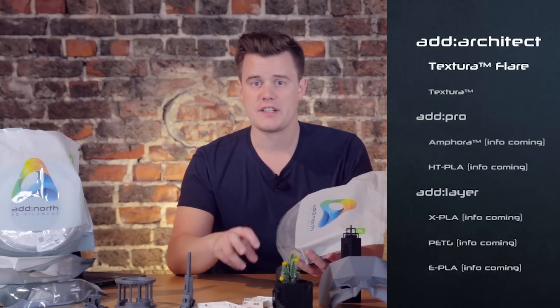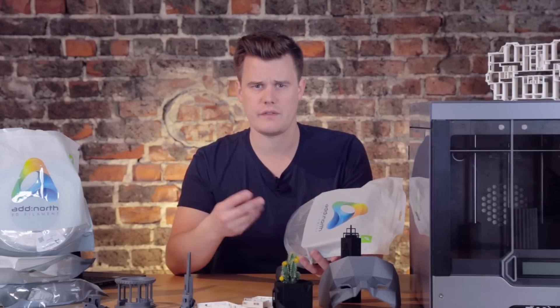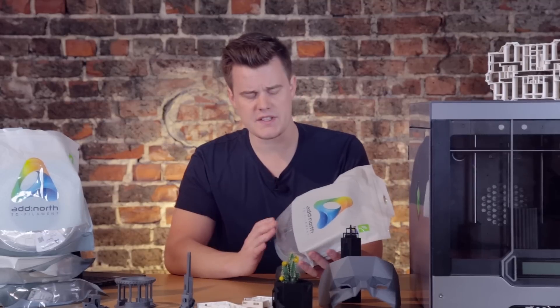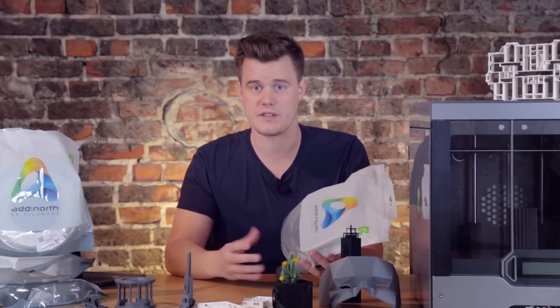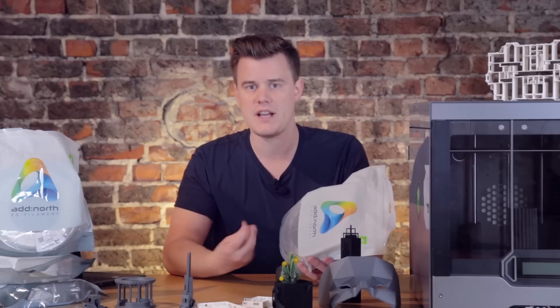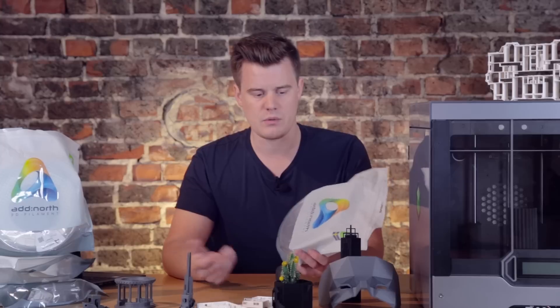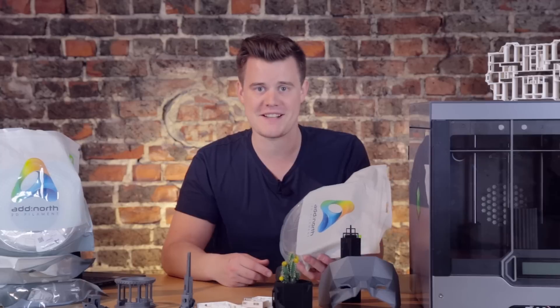It's within the Ad Architect series of materials, which is a type of material they aim at architects. They have Flare and Texture right now in that series. This is a type of material I've been asked for a lot back when I used to sell 3D printers and materials. There were a lot of designers and architects looking for a material with a matte finish — something that looks really good and doesn't need much finishing. If this material had existed back then, I would have been a very happy salesman.